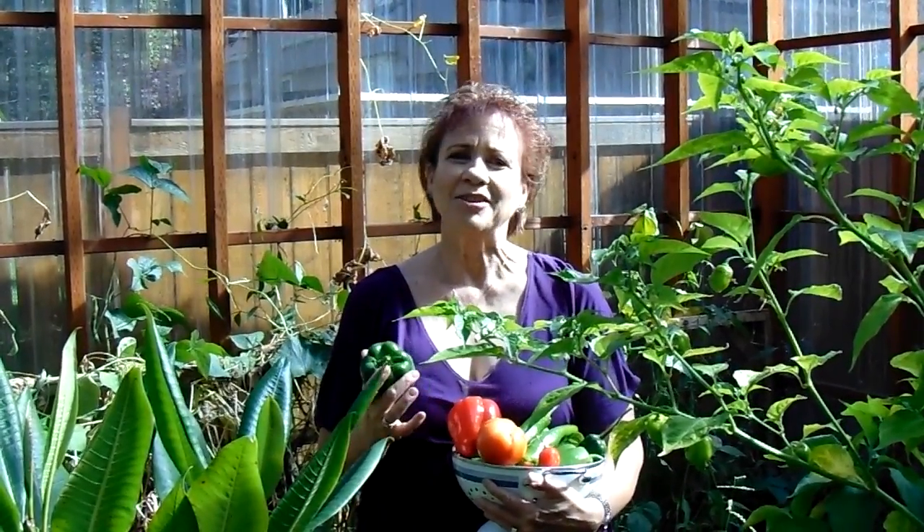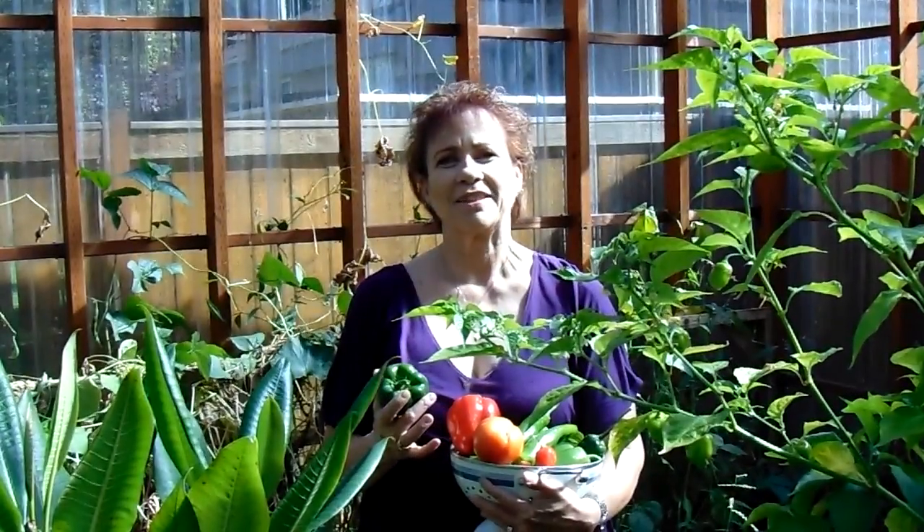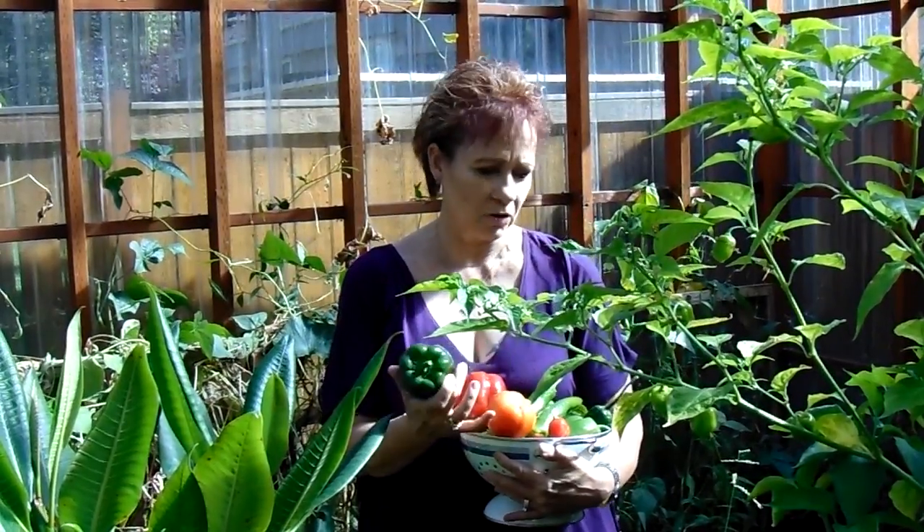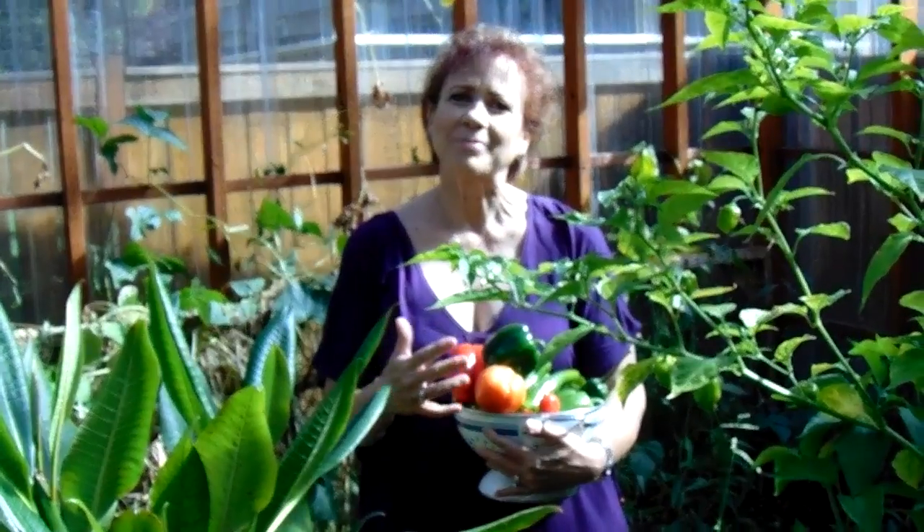Hi, welcome back to Spicy Mama's Kitchen. We're in my greenhouse today. You know, I just love this time of year because it's harvest time. So today we're going to actually make some salsa and use my fresh vegetables right out of my garden here. I'm going to go ahead and pick up some more of the vegetables that we need.